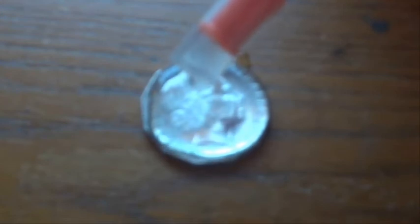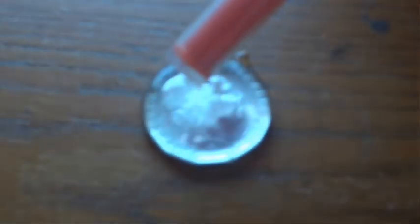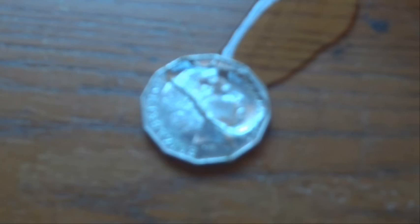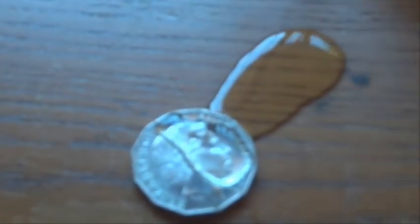Another drop — drop, drop — there'll be one drop too many and all come flooding off the coin. Oh, there it goes! The water was too much, the surface tension was broken, and there we go — all the water flooded off the coin.